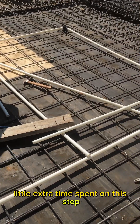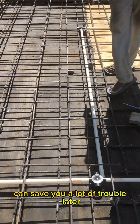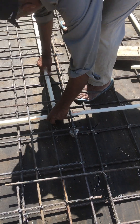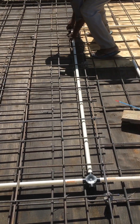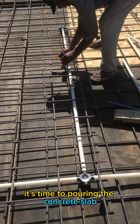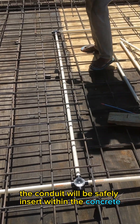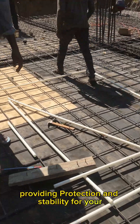A little extra time spent on this step can save you a lot of trouble later. With the conduit in place, it's time to pour the concrete slab. The conduit will be safely enclosed within the concrete, providing protection and stability.